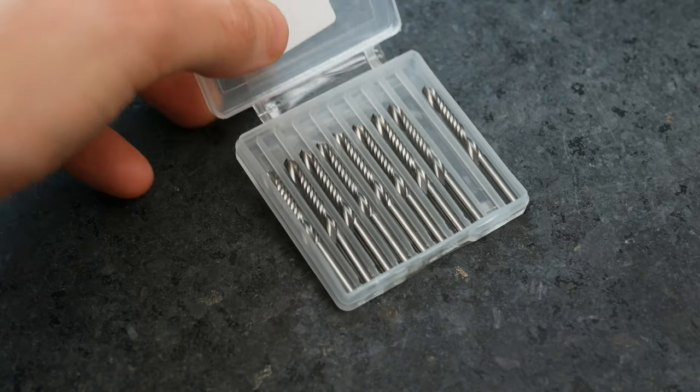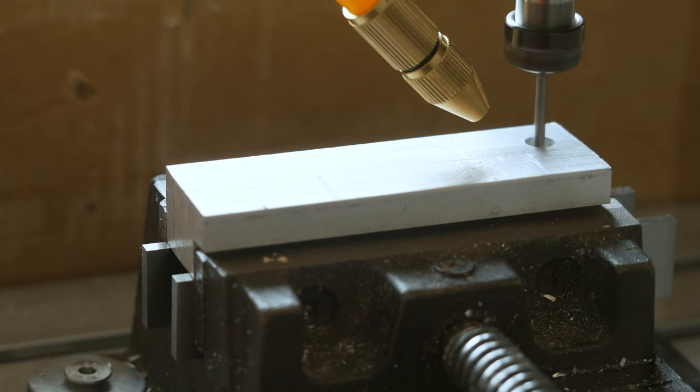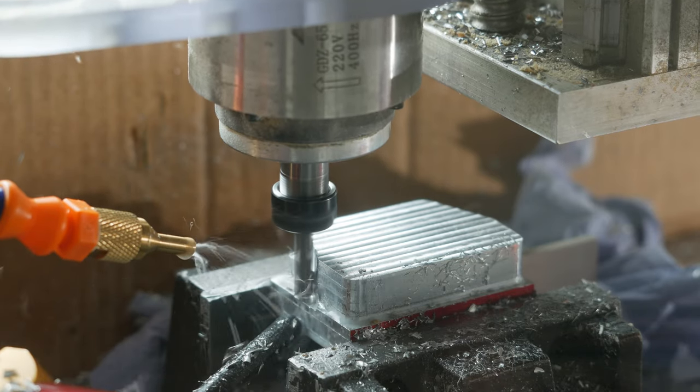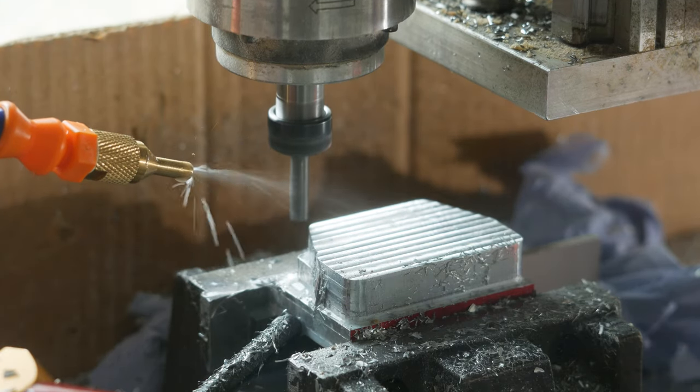Even with single flute cutters I was still snapping them, especially in smaller diameters — once you get into three or four mil diameter, they're very easy to snap. The next biggest thing that will help you cutting aluminium is air and coolant. Air will flush the chips away from the cutting area so there's no chance of them getting recut and gumming up the end mill. Adding coolant to that air lubricates the cut, reduces friction, reduces heat build-up, and helps with tool life. You really want to keep things as cool as possible.